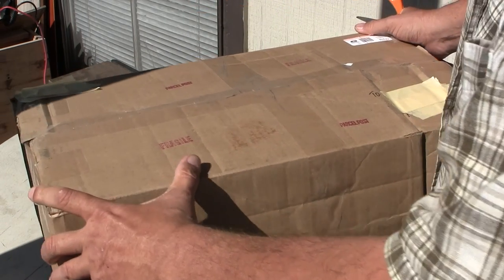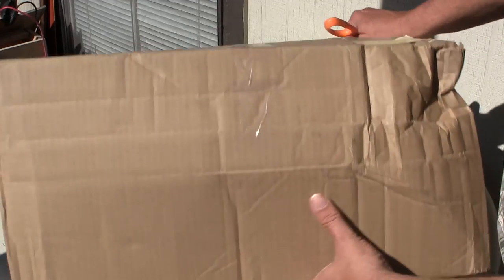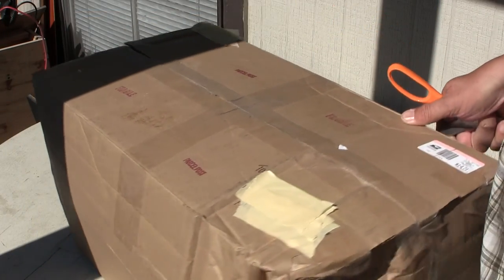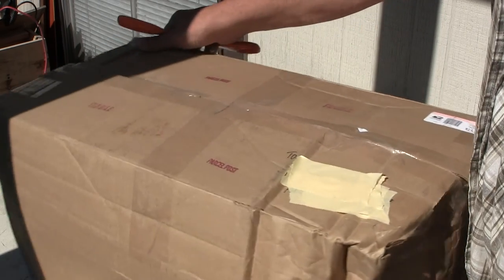You see how big this box is? Let me orient it right. It's this big. It's got some damage here on the corner, but because it's so well-packed, I don't think it's gonna hurt anything for the inside of it.